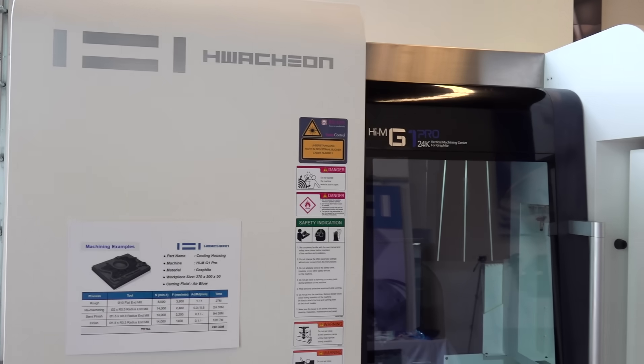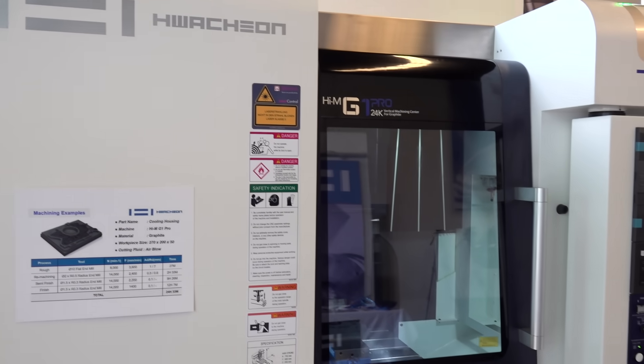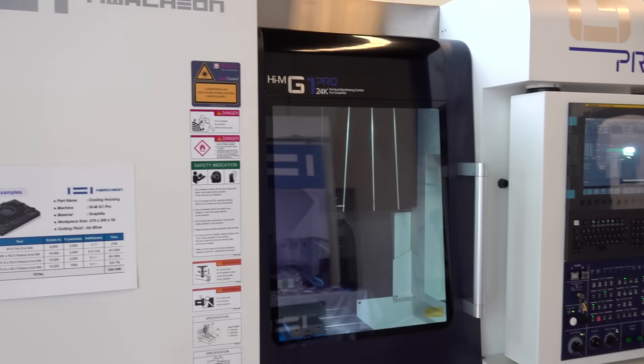We have the G1 Pro here. We have two levels: the G1, our standard graphite package, and then the G1 Pro, which was developed for customers with higher accuracy needs.